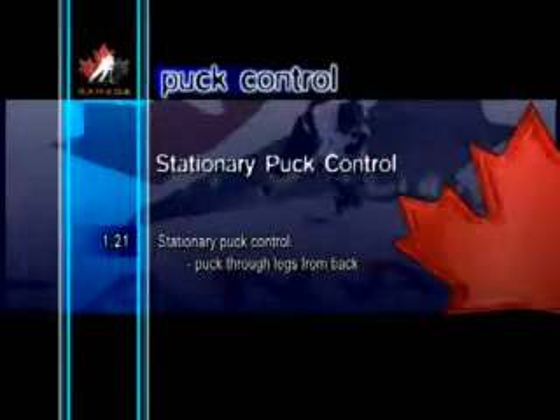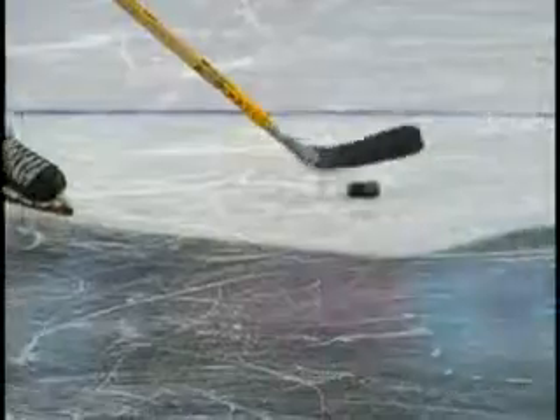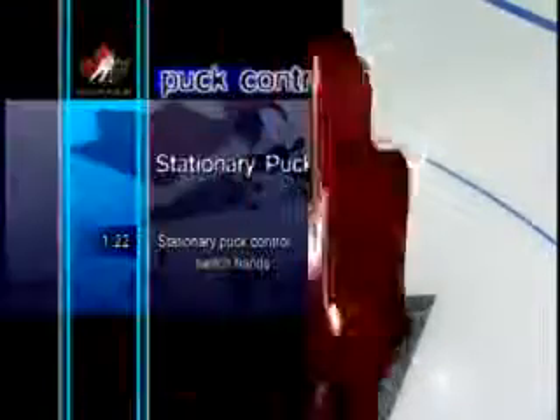Stationary Puck Control Puck Through Legs From Back. This particular skill is normally used to deceive defensemen. The puck is taken out wide on the forehand side and behind the body, and then the toe of the blade pulls the puck back through the legs. The backside of the blade can also be used to tap the puck through the legs. The puck can either come straight through or off the skate and up to the stick. This skill is often used when a player is receiving a pass behind the body.